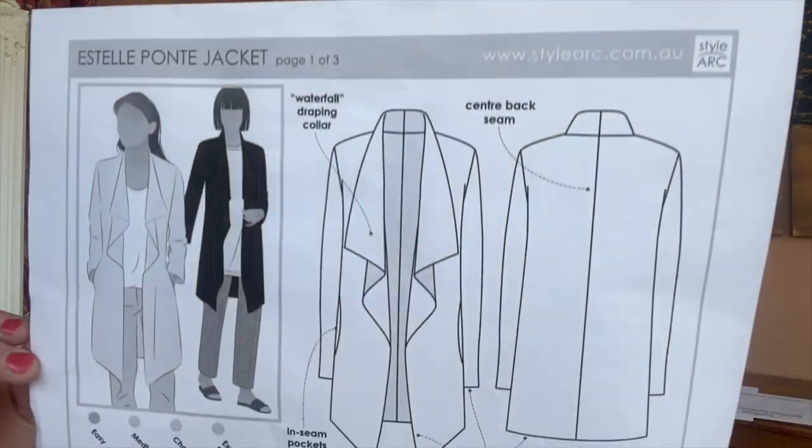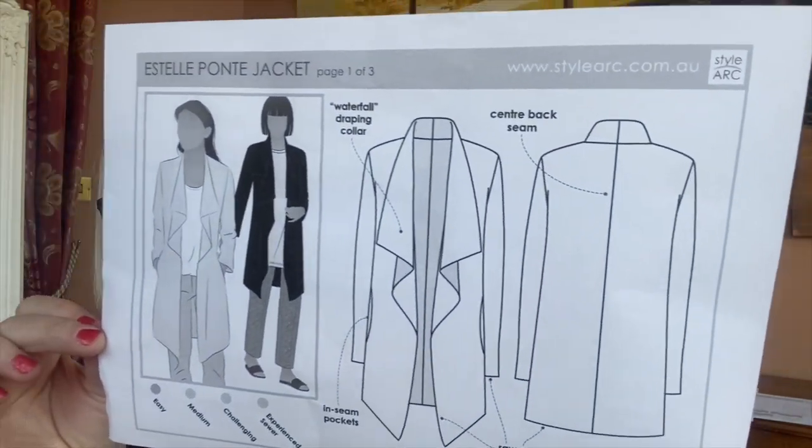I'll tell you a little bit about StyleArc patterns. So this is the pattern — very simple. I like StyleArc patterns. I found them in January, I think, on probably some Instagram post. I bought quite a few of their patterns and they've been really, really consistent. They have fit really well and come together really well. Their instructions are sketchy, but I don't actually mind that.